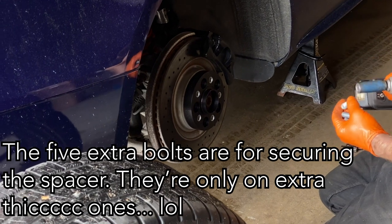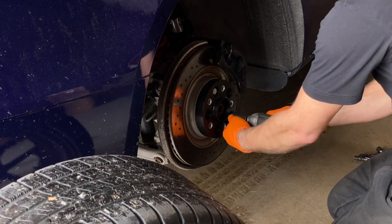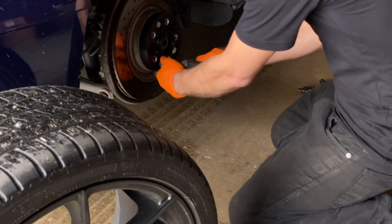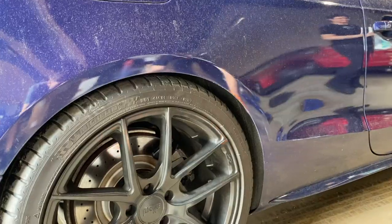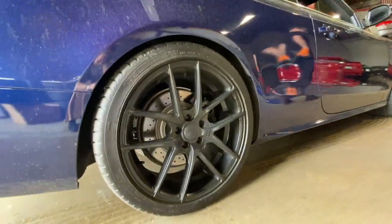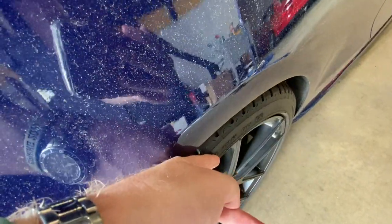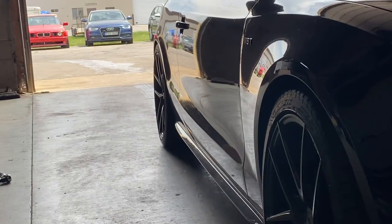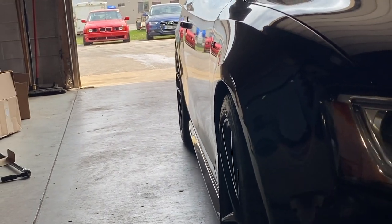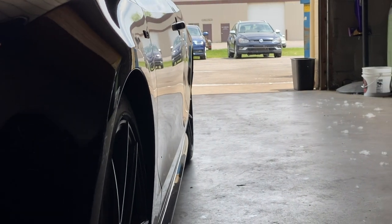If you put a bolt on there that long it'll snap off. That's where it should be — that's where it should have been. Getting these before and after shots is just hilarious sometimes.